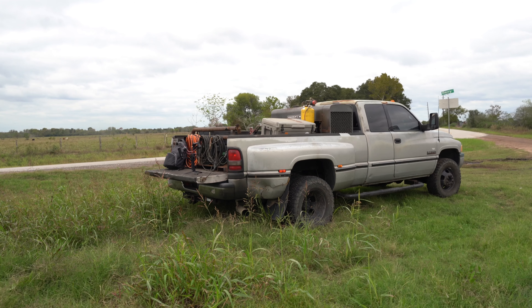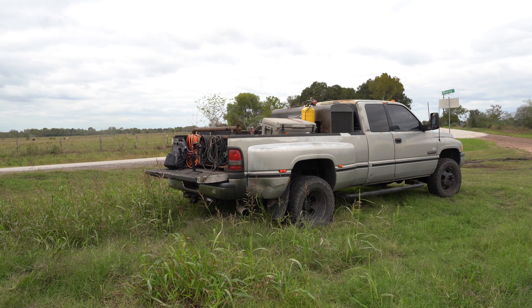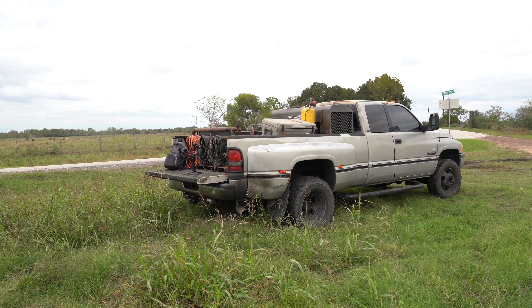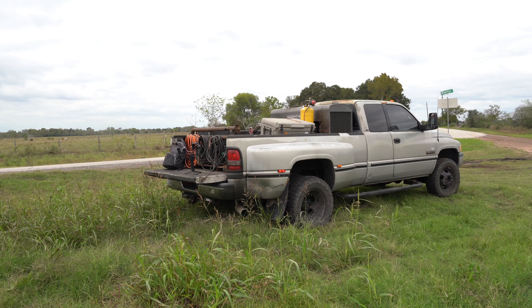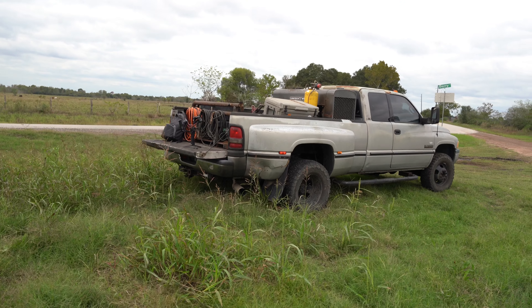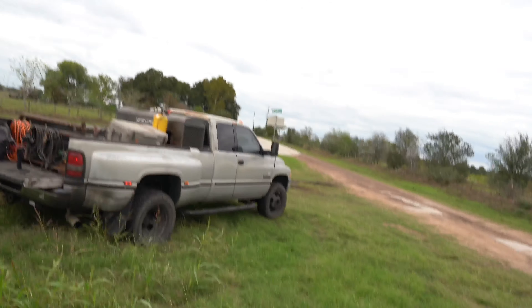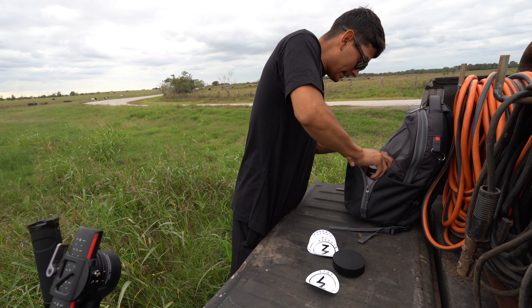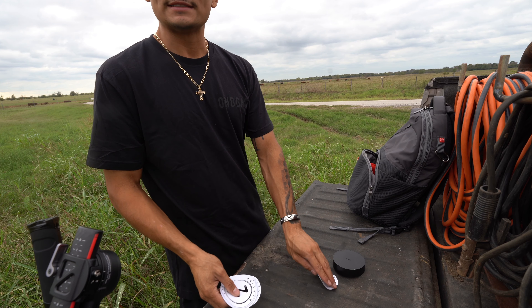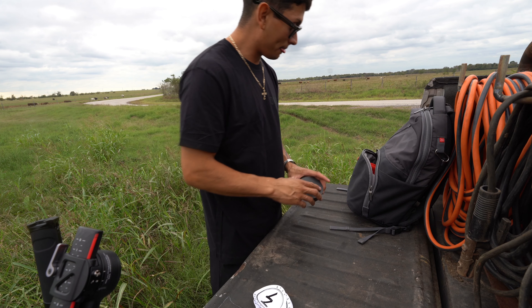We're gonna be building it out, making it into a slick little rig — nothing crazy. Just kidding, I do want to go kind of all out on this truck because it is a second-gen and the vibes this truck gives me are just immaculate.